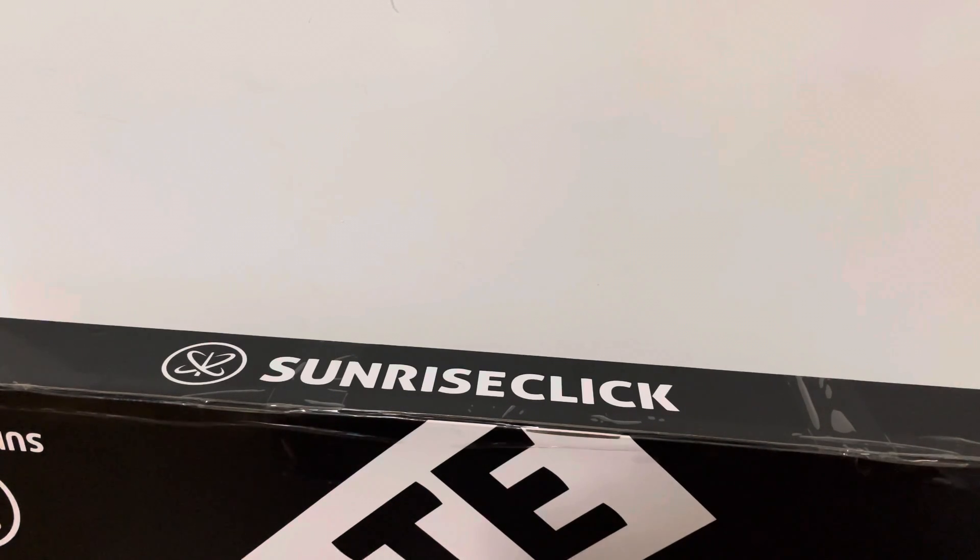I ordered this tennis racket on Sunrise Click. It's an official online store for Unix.